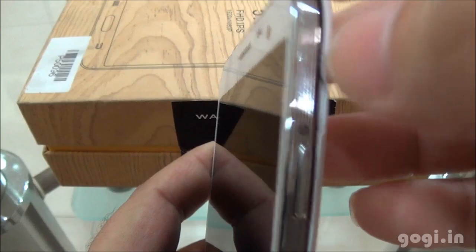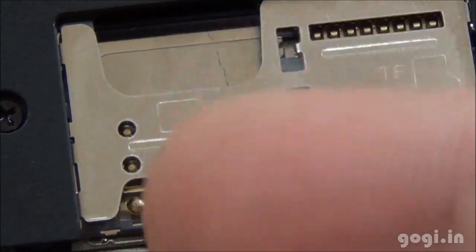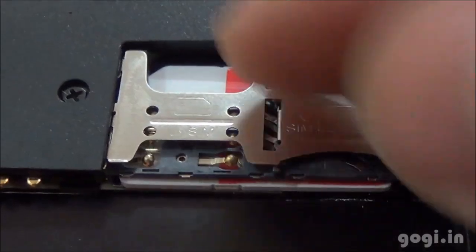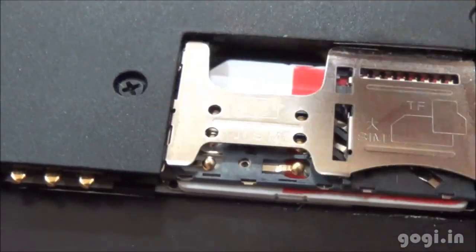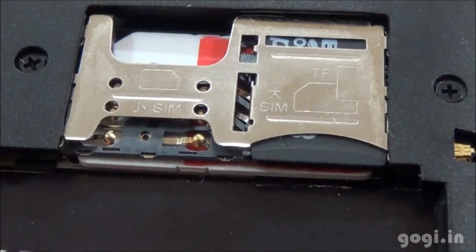Let's open up the battery compartment. This is a dual SIM handset — you can see the dual SIM slots here, and the SIM slots are overlapping. There is a normal SIM slot and a micro SIM slot. I have inserted the normal SIM, and here is the micro SIM slot on top of the normal SIM. On the right, there is the micro SD card slot — I have inserted the micro SD card.